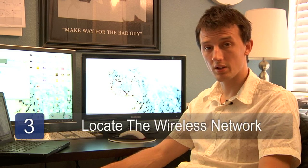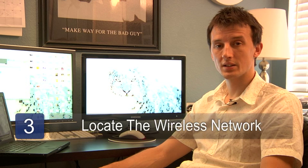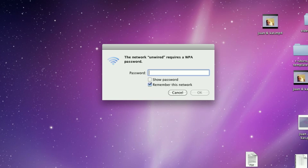Step number three is on each computer that you'll be connecting to this network, locate and find the wireless network that you've set up. Enter the security password that you've set up on that network and connect. You should now see all computers that you've connected listed together in your network.